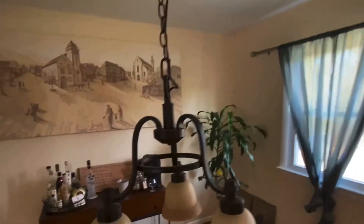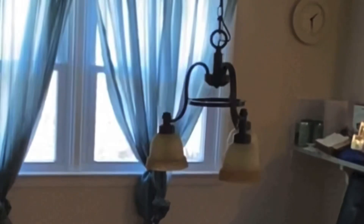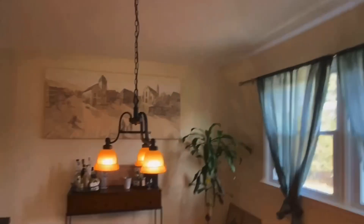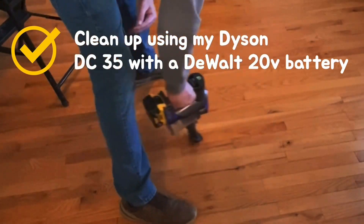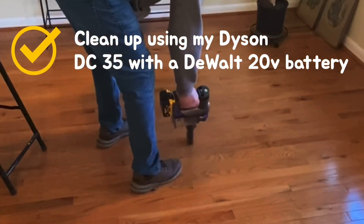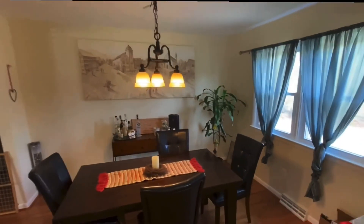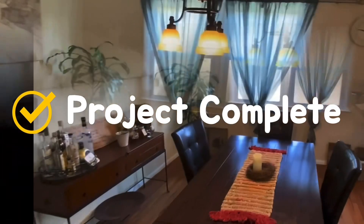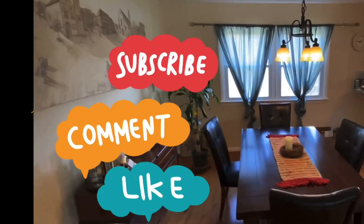There you have it — let's go test it out. On. Off. Clean up, the only thing left to do using my Dyson handheld with a Dewalt battery. And there's the finished product. If you've made it this far and got something out of this video, can you do me a favor and hit the like and share down below? Thank you.